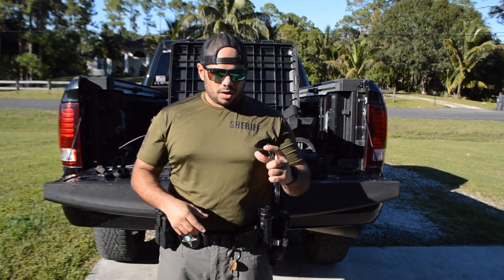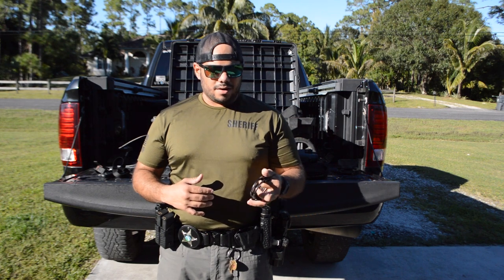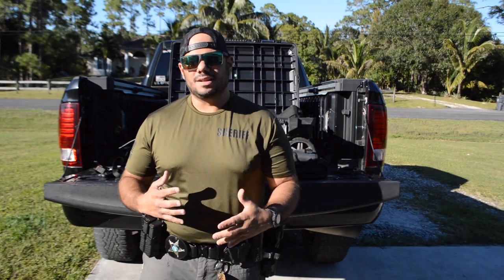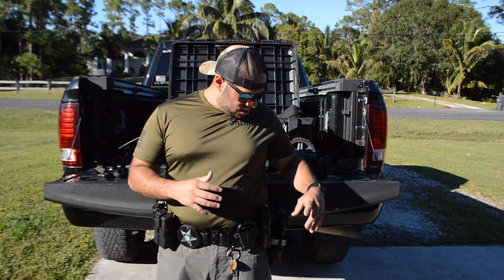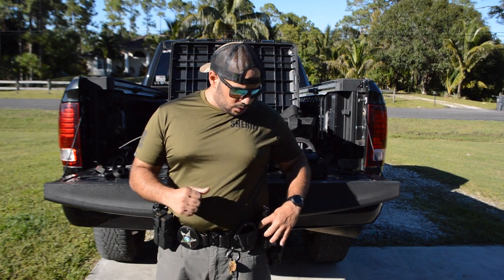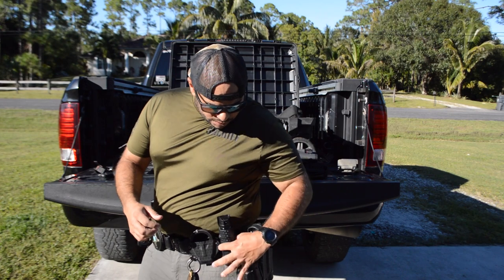Last time I had two handcuffs on the belt; I've changed to one. I carry another pair in my vest and another pair in my book bag in the vehicle, so I have about three pairs of handcuffs within reach. Next is the OC spray — Sabre Red in a Zero9 pouch or holster. I really love it.